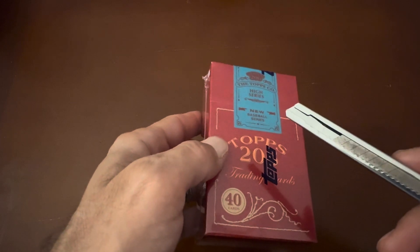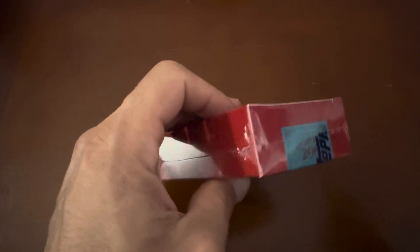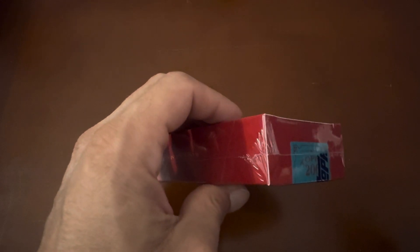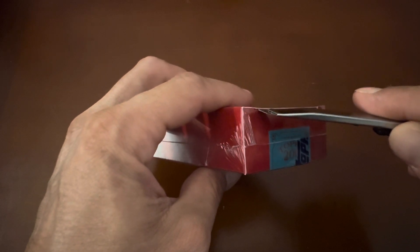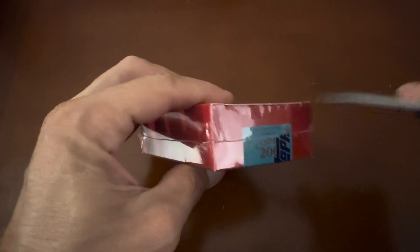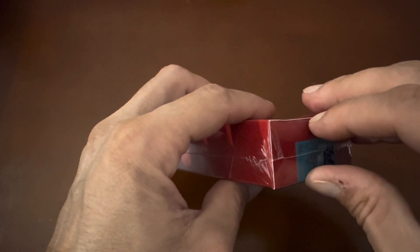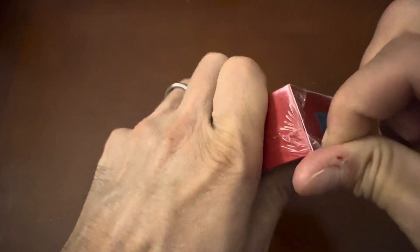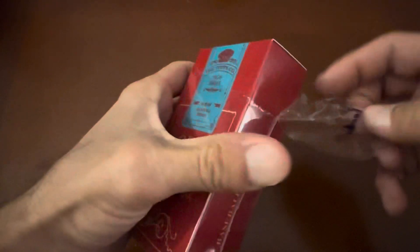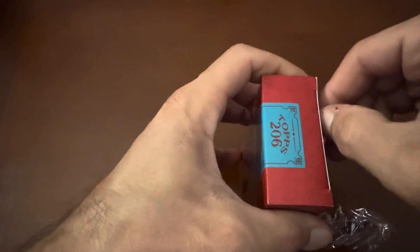They do have the low series that came out previously, and the high series most recently arrived and sold out pretty quick. Then they came back on the Topps website, and then that sold out again. I was lucky enough to score a few of them as soon as they got released, and I'll be opening some more in future videos.